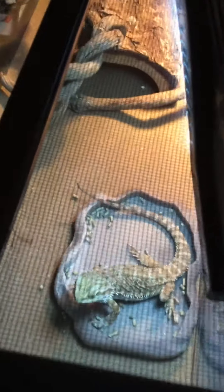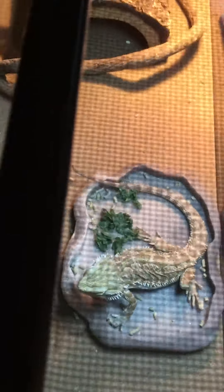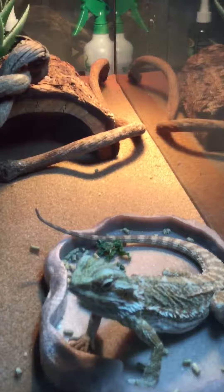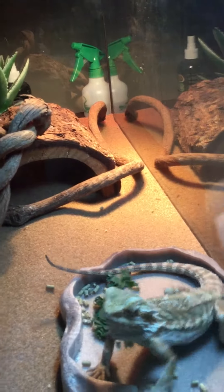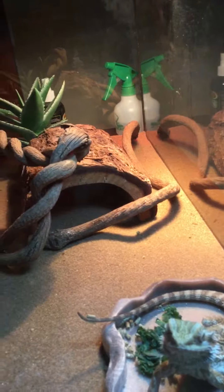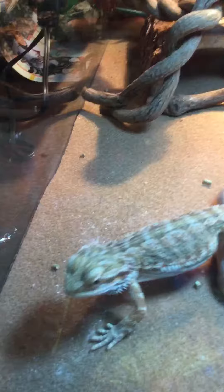Welcome guys, today I will show you Cosmo eating crickets and some lettuce. I'm gonna open this up — like I said in the first video — and put some crickets in. I think there's one cricket in there. We'll put it in, and he's very hungry.